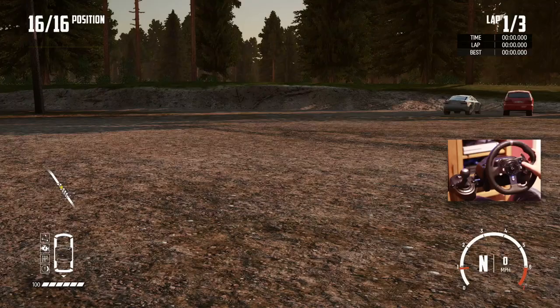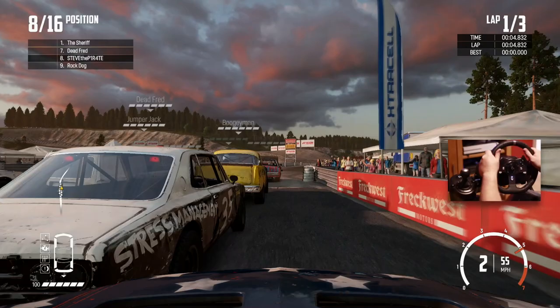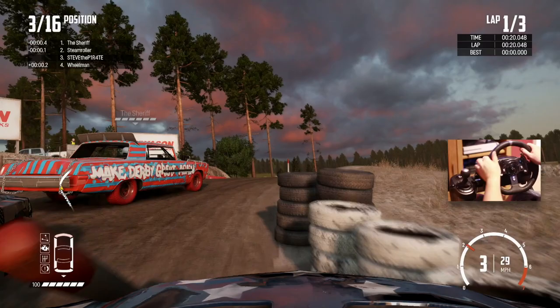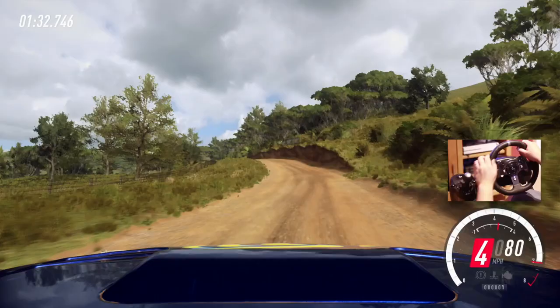Up next we have Wreckfest. This game is absolutely amazing — so much better using a steering wheel with the right force feedback settings. You feel everything; you can even feel when the wheel locks, it sends your arms to the other side of the room. This game has been finely tuned for the force feedback and vibration settings. It is incredible and has to be in the top 5.